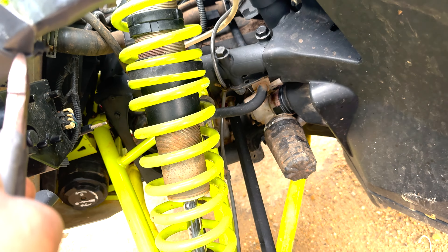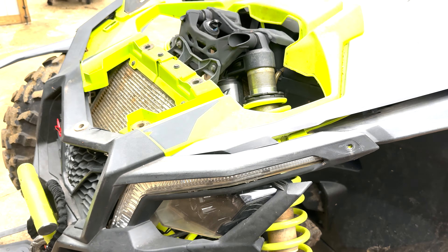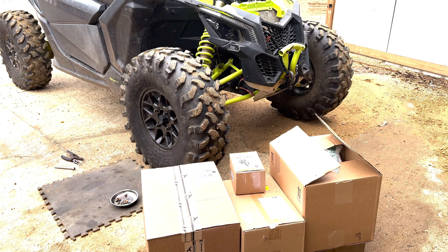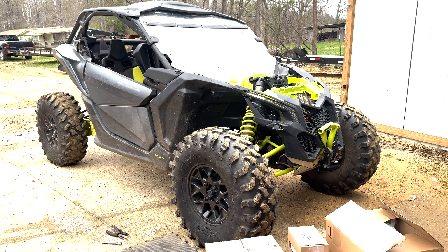Yeah, the whole thing is held together by zip ties completely, but we're gonna get that addressed today. The whole front end is held together by zip ties, as you can see. We only got one clip out of the entire front end. We're gonna get that addressed. We got some boxes over here, so stay tuned — we're gonna get this thing fixed up. Comment down below what color you think we're gonna go with on this K&M Maverick.